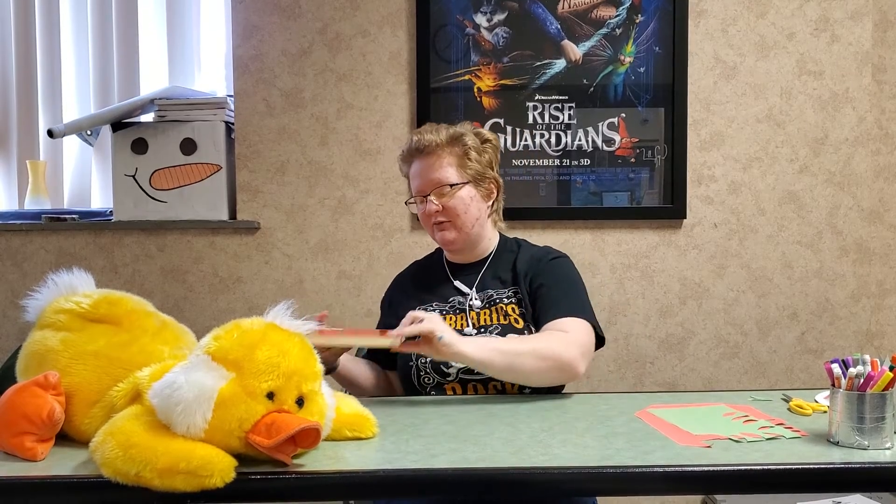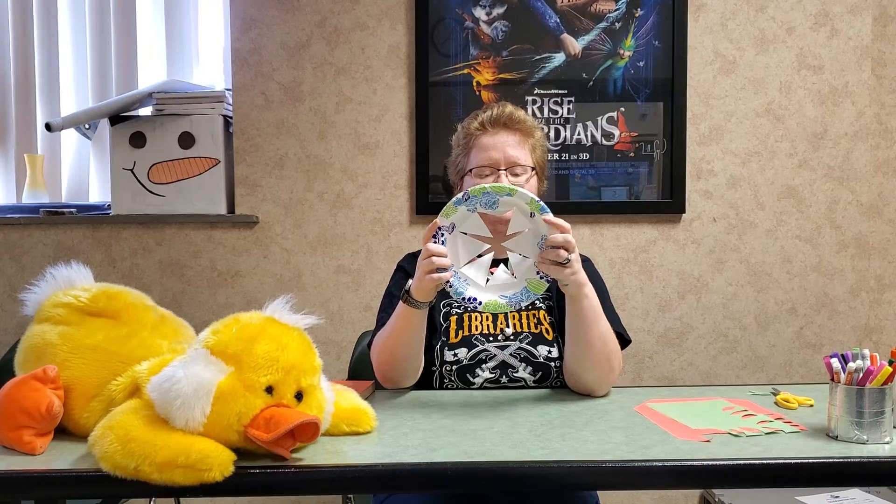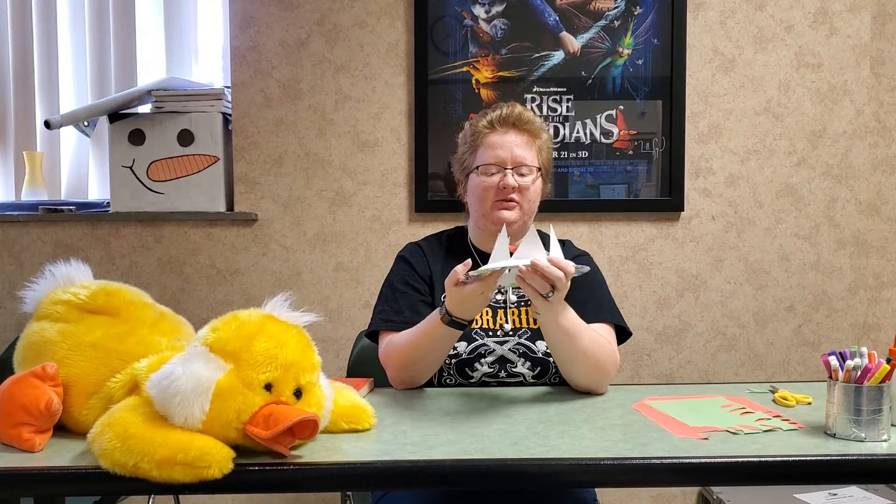Today we'll be making a leaf crown. To start off, you're going to need a paper plate. You'll need an adult to help you with this part — you're going to cut your paper plate so that you have a whole bunch of triangles, then poof up your triangles so it looks like a crown.